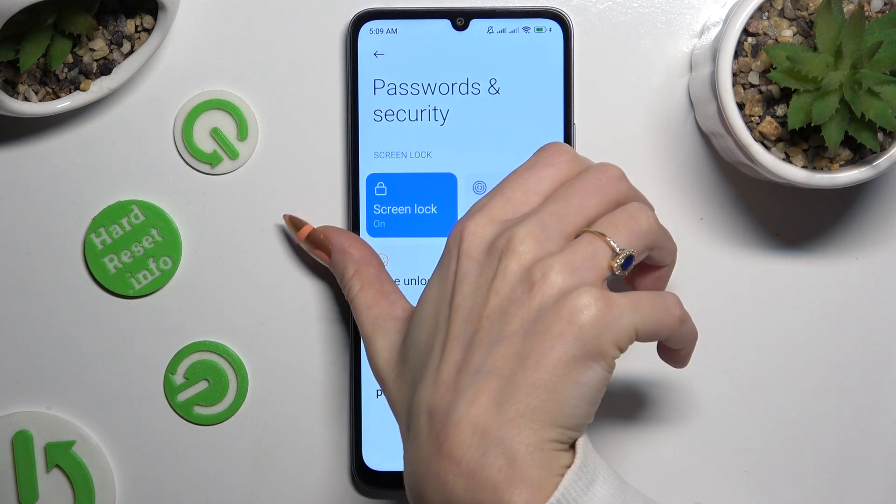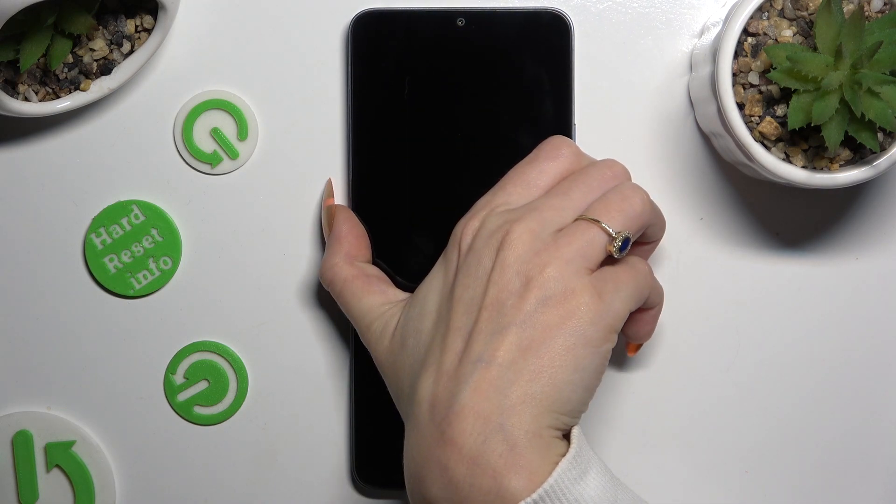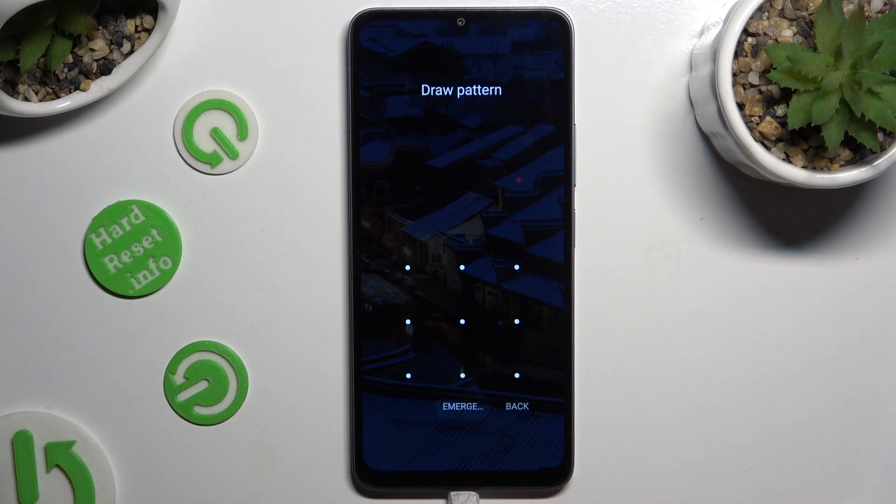So now when I switch off my screen, then turn it back on, I can see the pattern is now required.